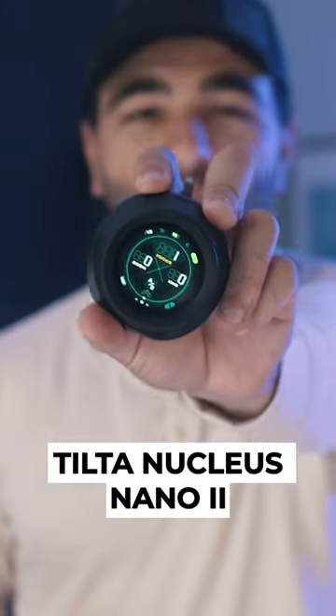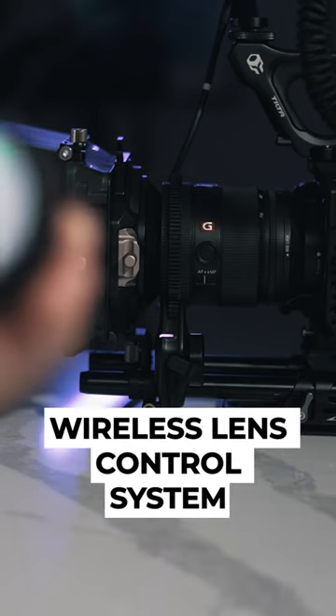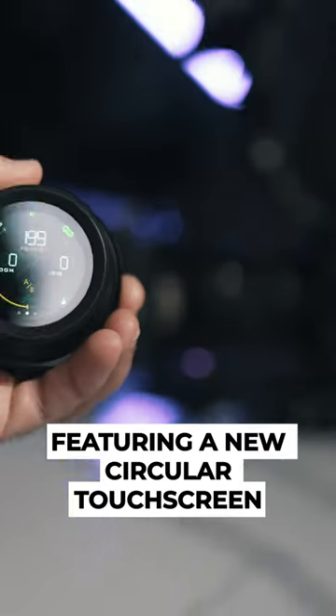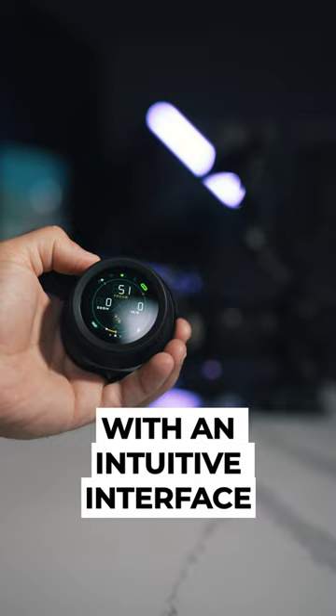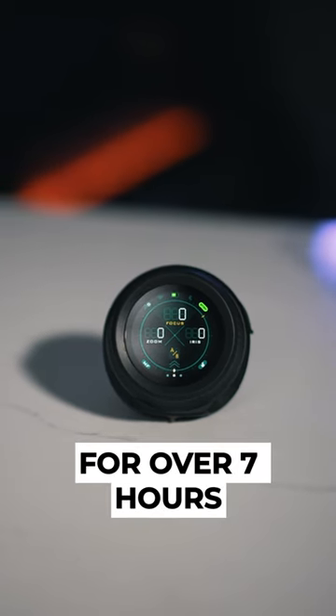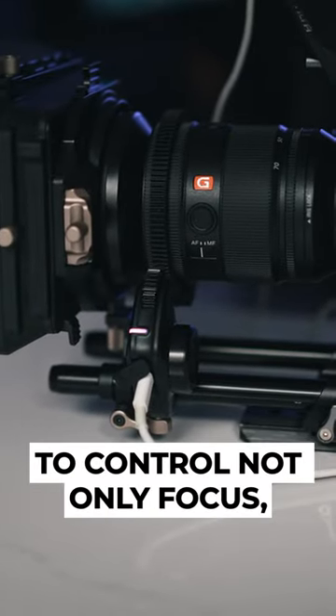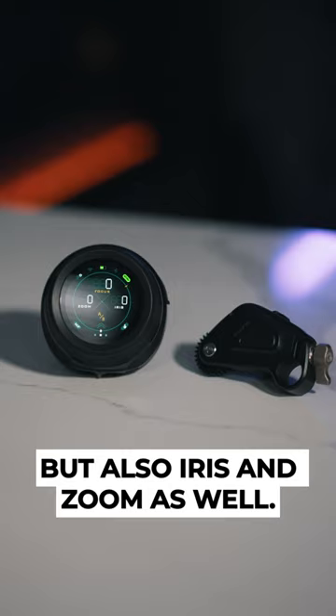It's time to focus on the new Tilta Nucleus Nano 2, an exciting new wireless lens control system featuring a new circular touchscreen with an intuitive interface for easy operation, a built-in high-capacity battery for over 7 hours of continuous operation, and the ability to pair multiple motors to control not only focus but also iris and zoom as well.